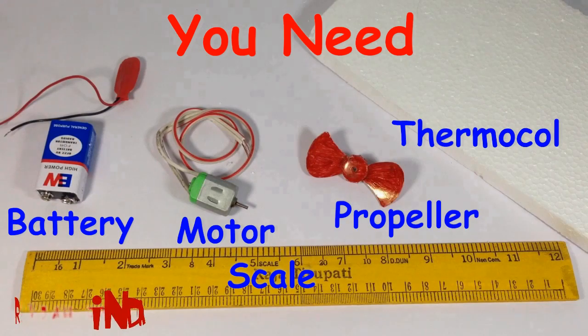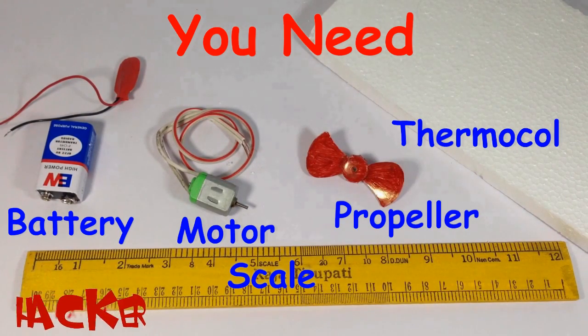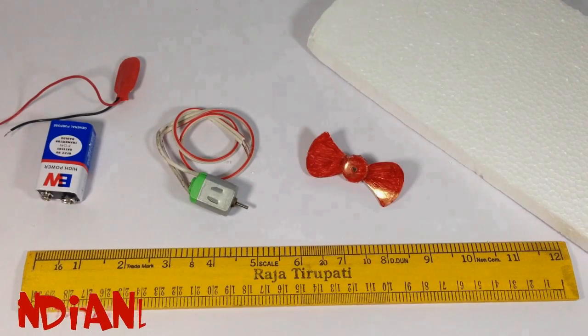Hello, welcome to Indian Life Hacker. Today we are going to make a hanging plane. For making these you need a battery, motor, propeller, thermocol sheet, and a scale.